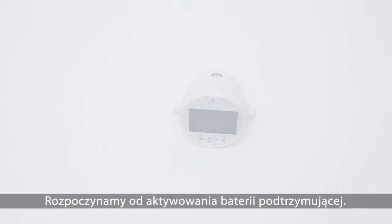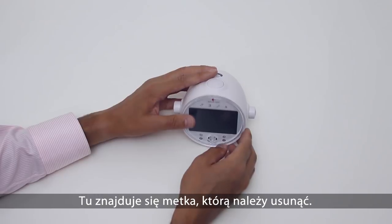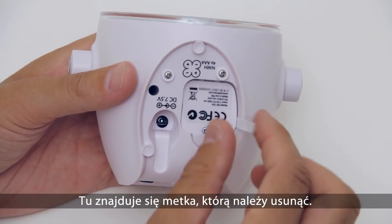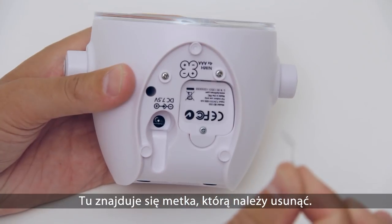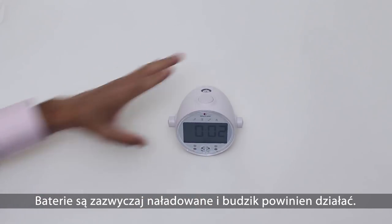The first thing you need to do is to activate the backup batteries. You will find the battery tag here. Now remove it by pulling it straight out. The batteries are normally charged, and the clock will now be up and running.